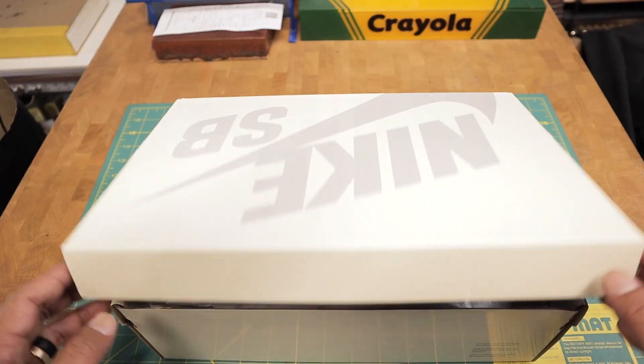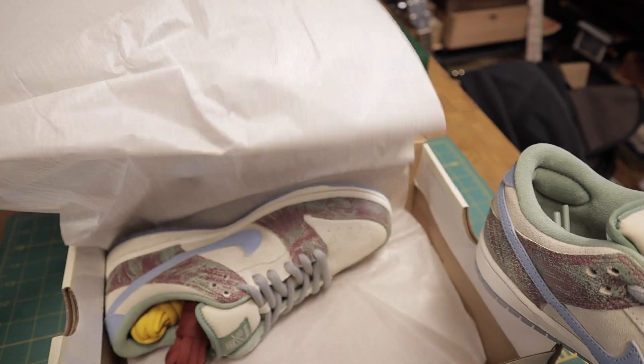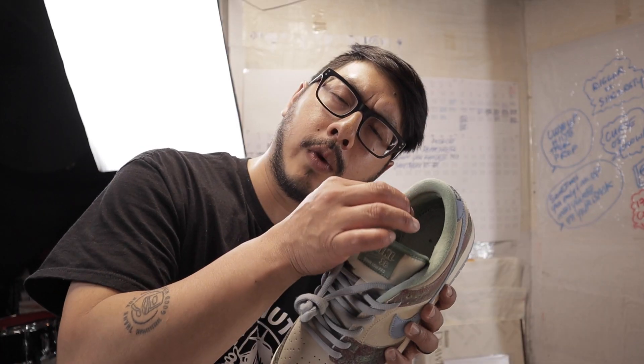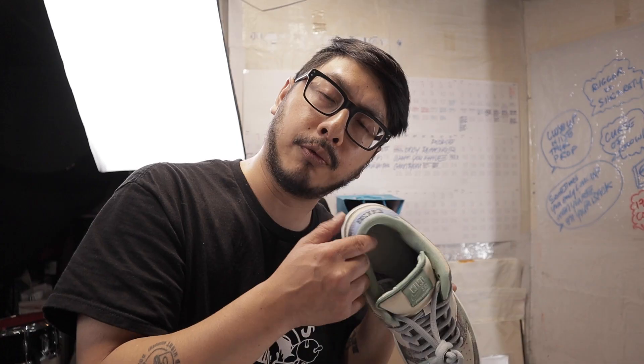Came with extra insoles — never seen that before. Also came with extra laces, actually double extra laces — three colors in total, two alternate colors. Fat oval lace, keeping it classic. And a very soft suede sock liner — that never happens with a dunk. I've only seen custom dunks have suede sock liners.